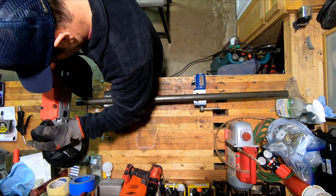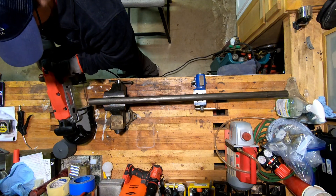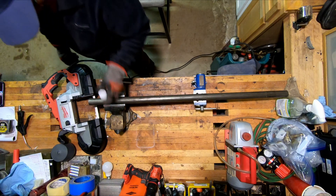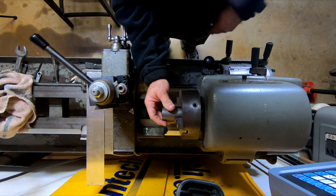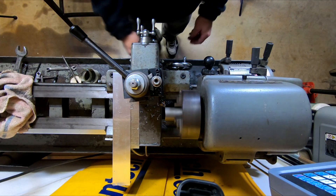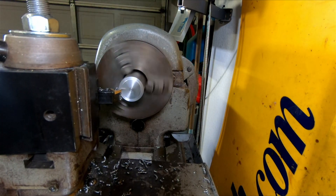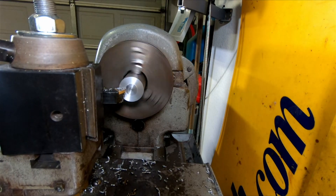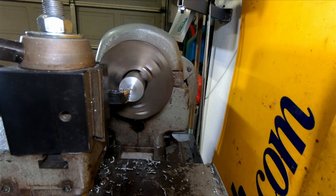First thing we've got to do is make an adapter, and this is inch-and-three-eighths round stock that I have — it ought to work just fine. This will go on the opposite end of the lead screw from the quick change gearbox, and I'm going to make it so I can disengage it and still use the gearbox if I want to do some threading. So we've got to make an adapter with a shaft on one side, a key seat we're going to have to cut using the milling attachment, and the other side is going to be an internal thread. And there's got to be a space in the middle where we can put some flats so we can get a wrench on it.